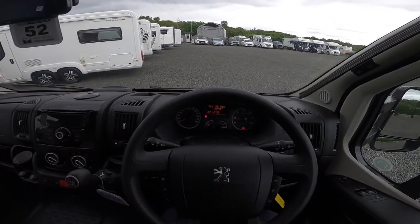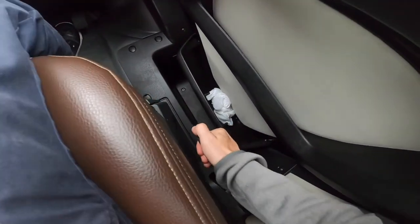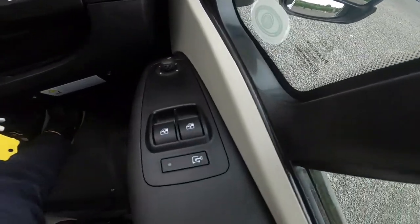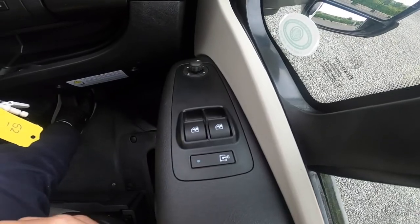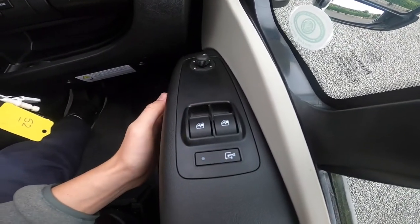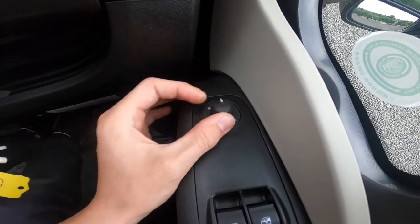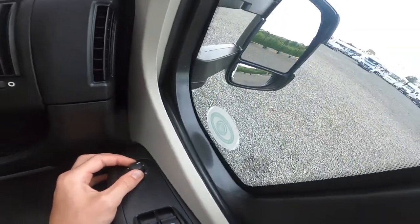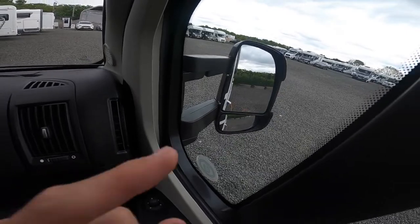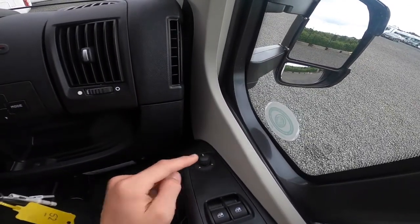Now in the cab: to the right of the driver you have your handbrake. On the doors you've got electric windows — driver and passenger electric operated windows — and electric mirror adjustment. You can choose the top mirror or the bottom one, the bottom being the blind spot. You can adjust both mirrors on each side — choose which one you want and adjust it to suit.